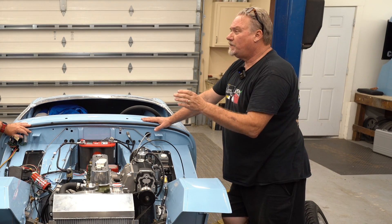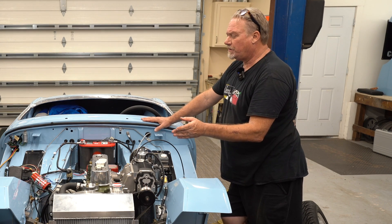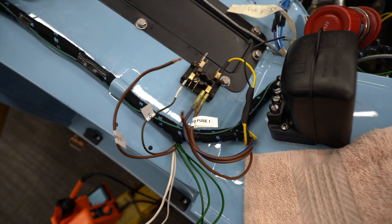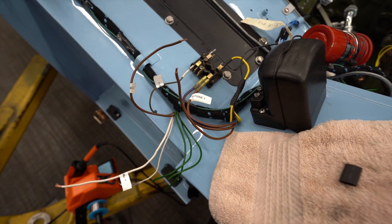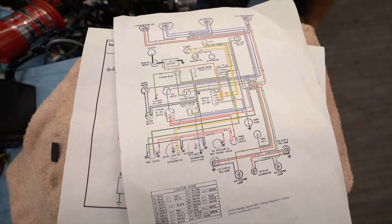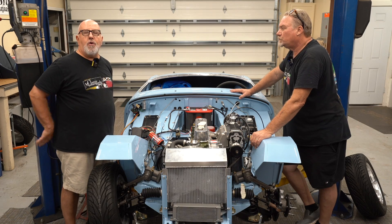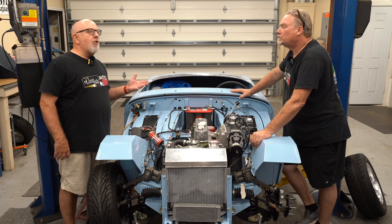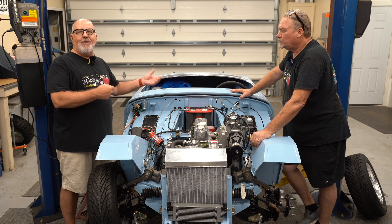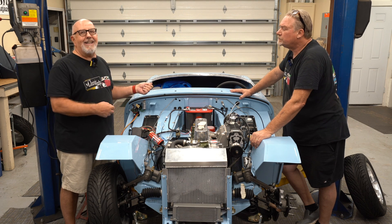Making one modification like the alternator isn't a big deal — you change a couple of wires in the harness. But the number of modifications we've made made things more complicated and required updates to the wiring diagrams. You've got to think ahead. For instance, we're not using the mechanical tach drive the original Healey Bugeye came with, so Tim purchased an electronic tach. We had to remember to run a wire into the dash harness to have the ability to connect that electronic tach.